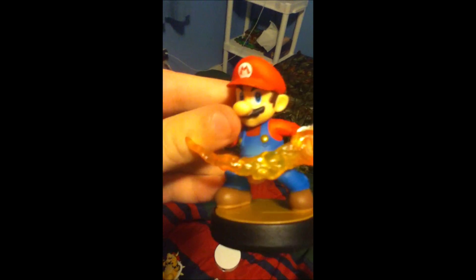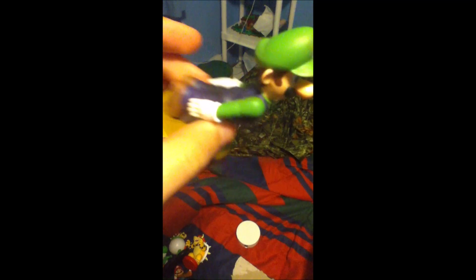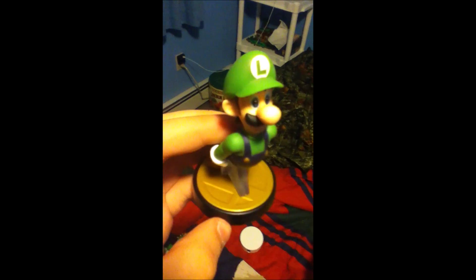Got Mario for Smash Bros — cool, he's holding fire. Let's open up Luigi, also from Smash Bros. Okay, Luigi doing a belly flop for Smash Bros — we got Luigi, awesome! And now the last one from the box.